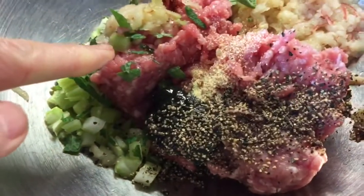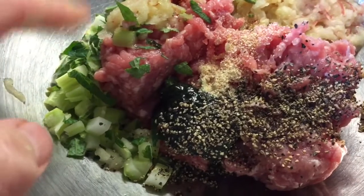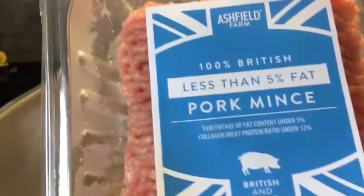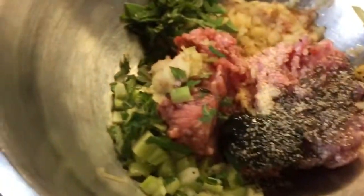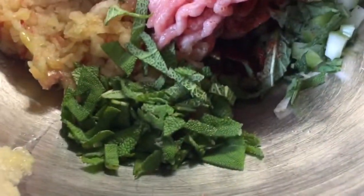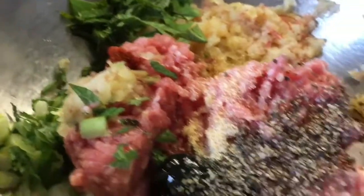Making pork burgers for tea. I've got 200 grams of lean pork mince, five percent fat. I've grated half an apple, and added some fresh sage, fresh mint, pepper, garlic, and about half a stick of chopped celery, plus a pinch of chili.